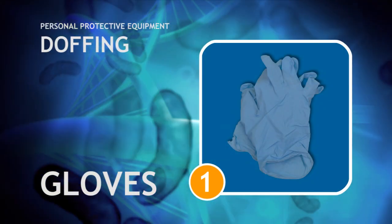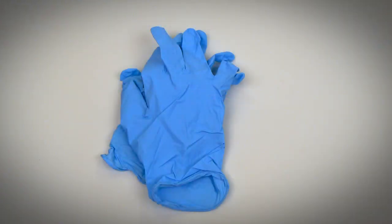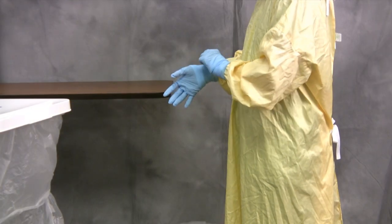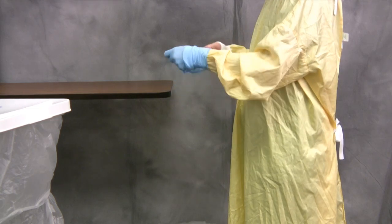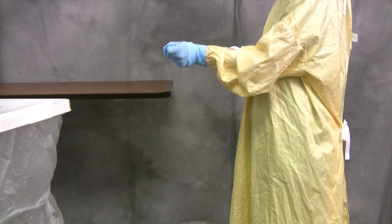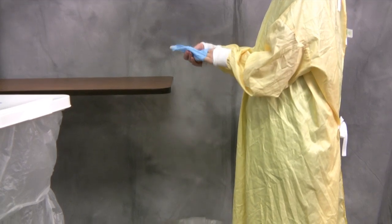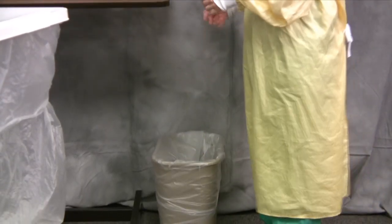The first step in the procedure to remove personal protective equipment is doffing the gloves. Gloves are removed first because they are likely the dirtiest item and are contaminated on the external surfaces. Grasp the first glove on the external surface at the cuff and gently peel off. Hold the removed glove in the gloved hand, then slide a finger of the ungloved hand under the remaining glove, touching its clean side only, and gently peel the second glove off over the first. Discard the gloves in the trash.